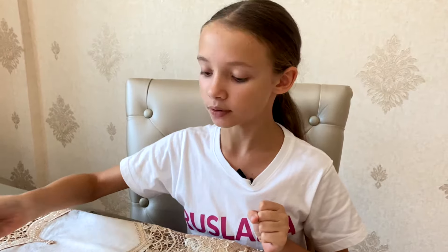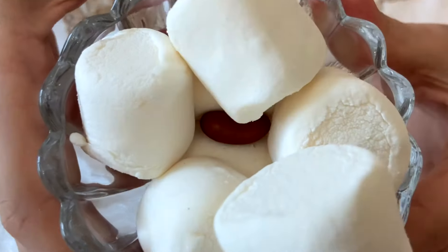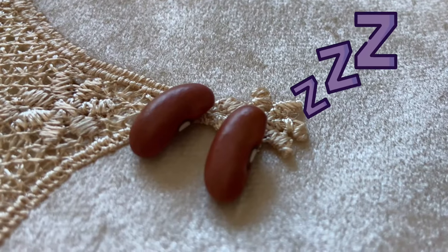For example, the seed cannot start growing when it's in a pack of marshmallows. Until that perfect moment, the seeds are sleeping, or dormant, and they can stay like this for hundreds or even thousands of years.